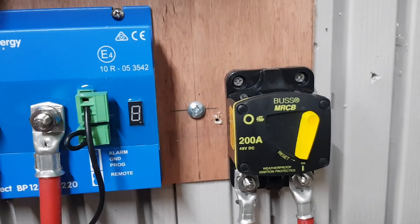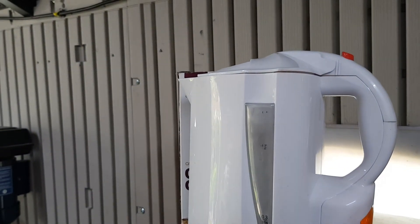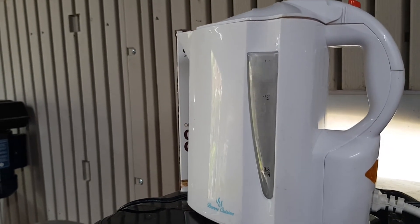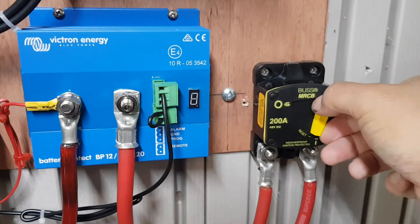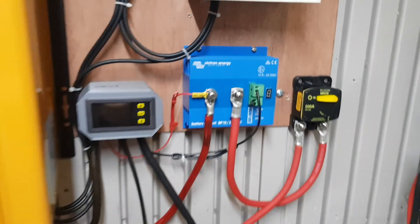This one works, this one doesn't — rubbish versus excellence, and you have to pay for it. The kettle is boiling. I'm thrilled! Let's just see if it will actually disconnect. And what do you know — it works beautifully. Just bear that in mind, people.